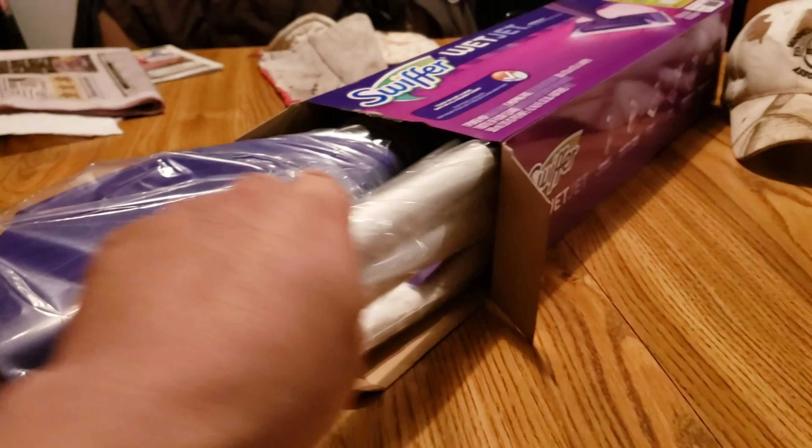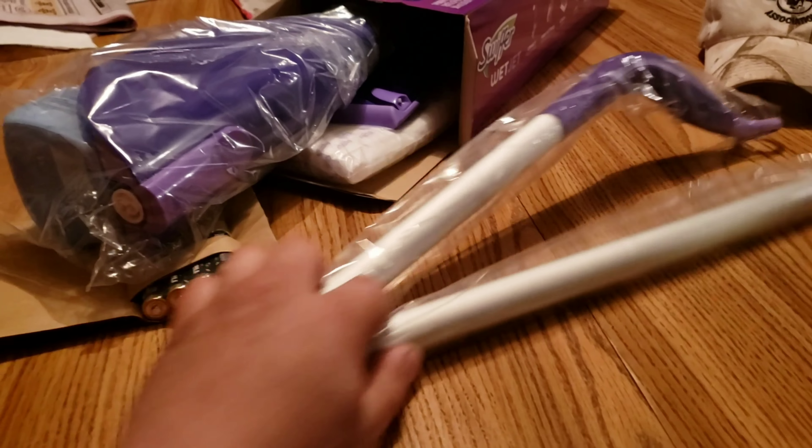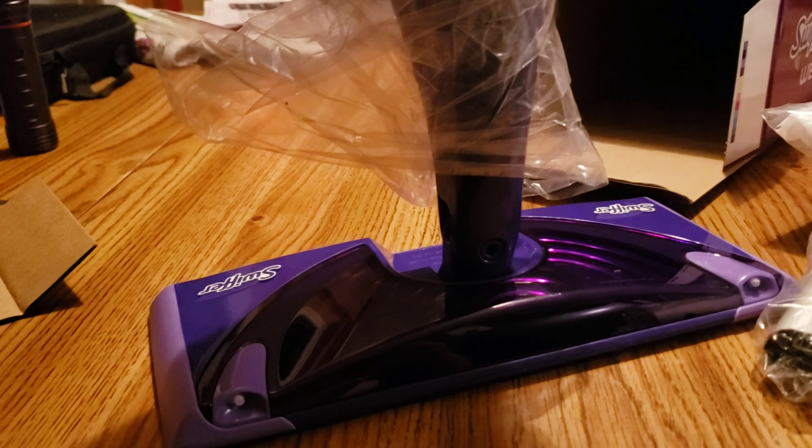Okay, so we got some parts here. Appreciate a handle — it's gotta be the handle. A couple of D batteries. And this thing looks like you stole the leg off a flat-footed mannequin at the Macy's store.